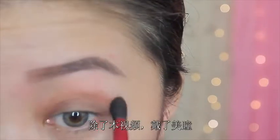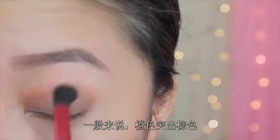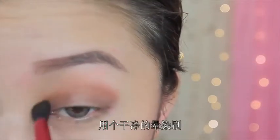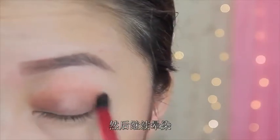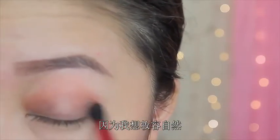Since I have brown eyes, it just enhances that — except in this video because I'm wearing contacts. But in general, orange shadow brings out brown eyes. And then after I finish blending that, I just take a clean blending brush and help blend it even more, because I want this makeup to be light and natural and not too much going on.